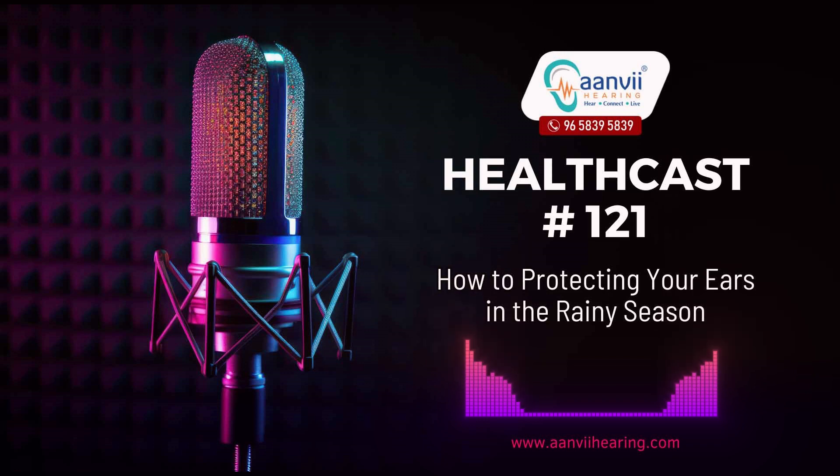Protecting your ears during the rainy season is an essential part of maintaining your overall health and well-being. By following these ear care and hearing protection tips, you can enjoy the rainy season while minimizing the risk to your ear health. Remember, your ears are valuable assets and a little extra care can go a long way in preserving your hearing and preventing ear-related issues. So, embrace the rain but keep your ears dry and safe.